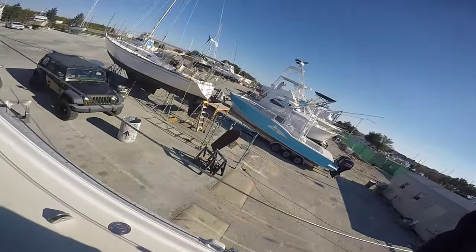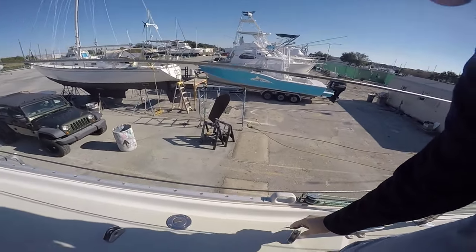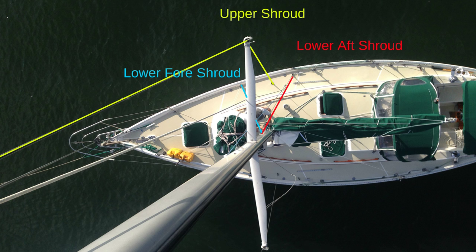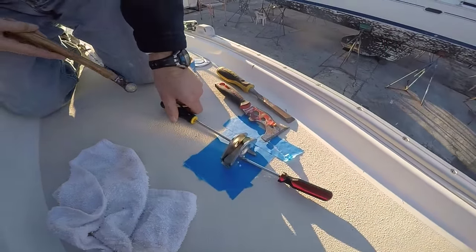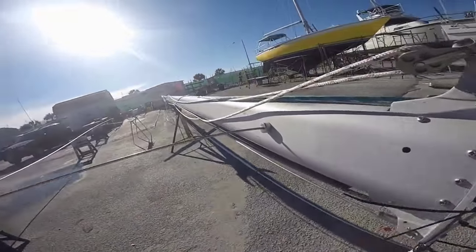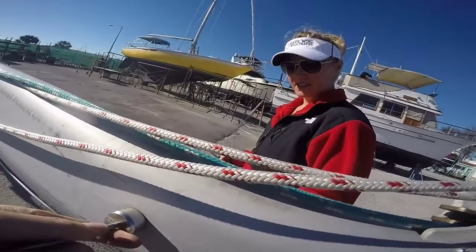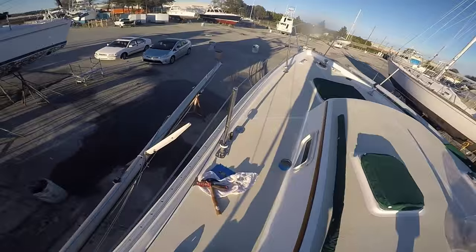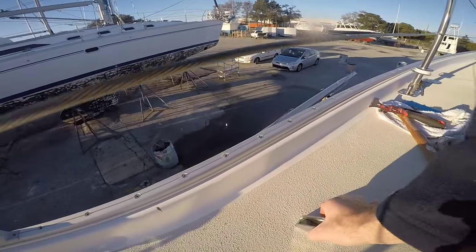We are continuing the rigging saga. One of the concerns we had is these deck connections here for our lower shrouds. We're about to take them all off — we're kind of crazy like that. Before we could move forward with replacing the rigging, we had to take everything apart to see what could stay and what needed to be replaced.